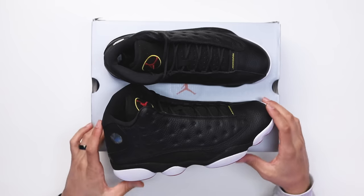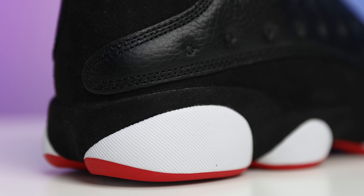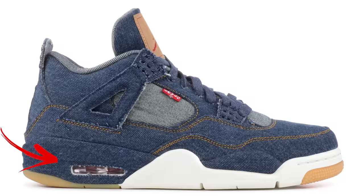Another dope thing about the Jordan 13s is they have rubber pods on the midsole, but you also have suede that wraps all the way around the upper on the back end as well. We've seen different materials integrated into midsoles in other retros — like the Cause Fours or the Levi Fours — but when I think of adding a different fabric onto a midsole, I always think of the Jordan 13 first.